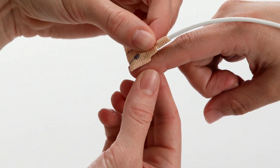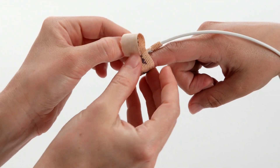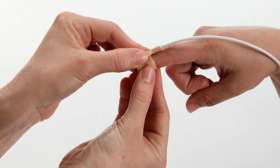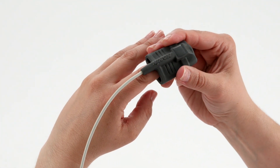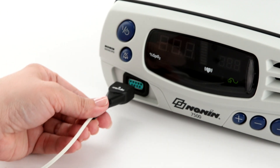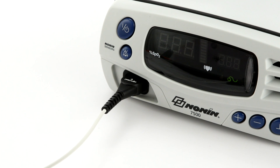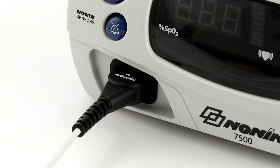Prepare the sensor and place it on the patient prior to connecting it to the oximeter. Proper sensor placement is critical for accurate readings. Follow the instructions for each sensor type to ensure secure, aligned positioning of the sensor on the finger or skin surface. Connect the sensor to the pulse oximeter by inserting the plug with the NANAN logo facing up into the sensor port on the front of the oximeter as shown here. The connector should fit firmly in the connector port.